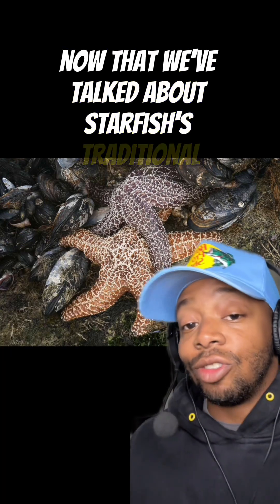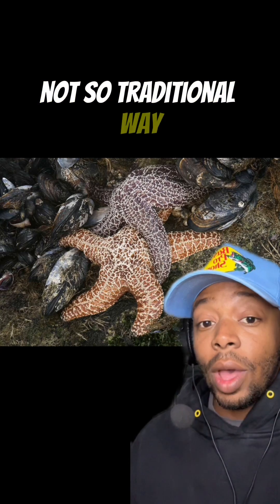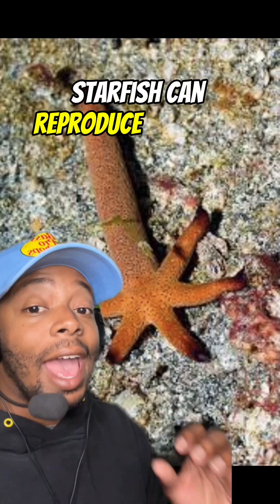Now that we've talked about starfish's traditional way of reproduction, let's talk about the not so traditional way. Starfish can reproduce asexually.